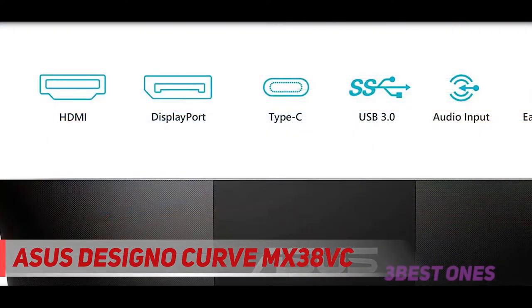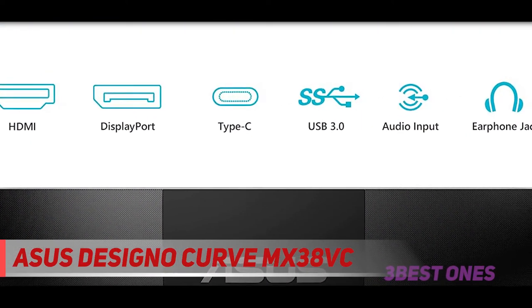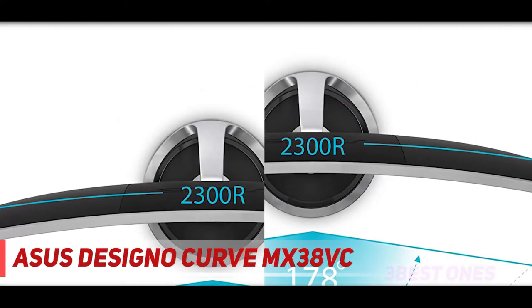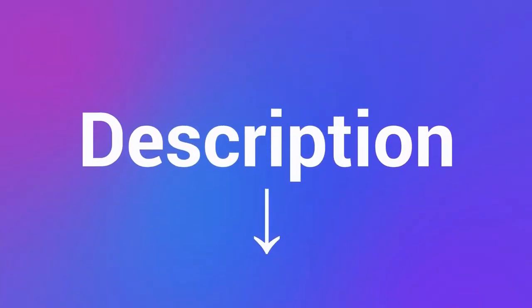To conclude, if you need the best versatile external monitor for M1 MacBook Air and Pro models, the Asus Designo Curve is a fantastic pick. Please note that this monitor doesn't support HDR. Check out the description for more information and the latest price.